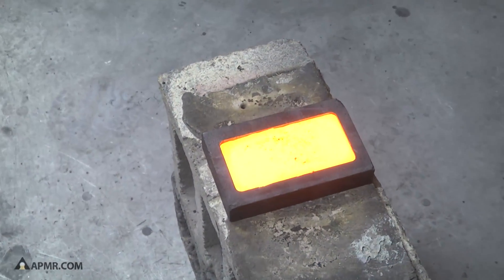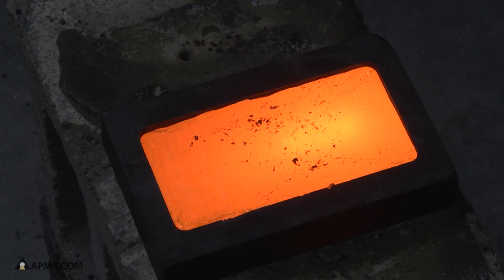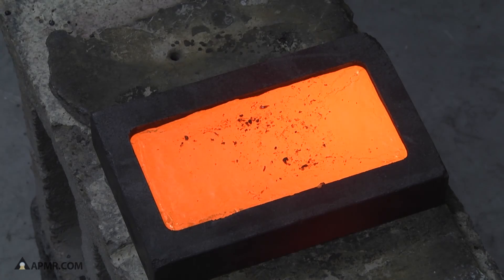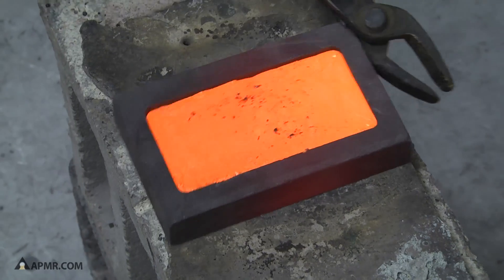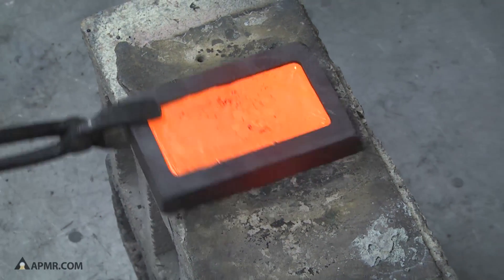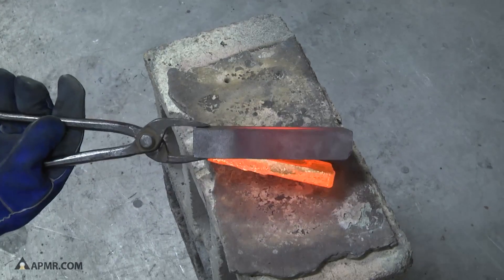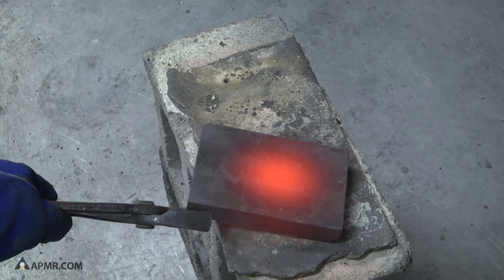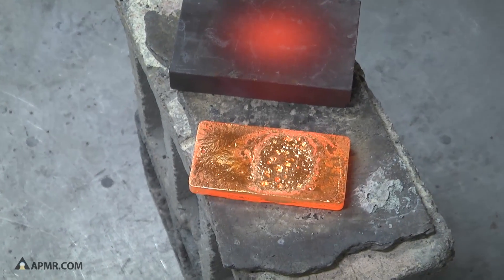And there we have a red hot pure gold bar. We're going to let it cool for a second and we're going to tip it out of the bar mold. Solid gold.